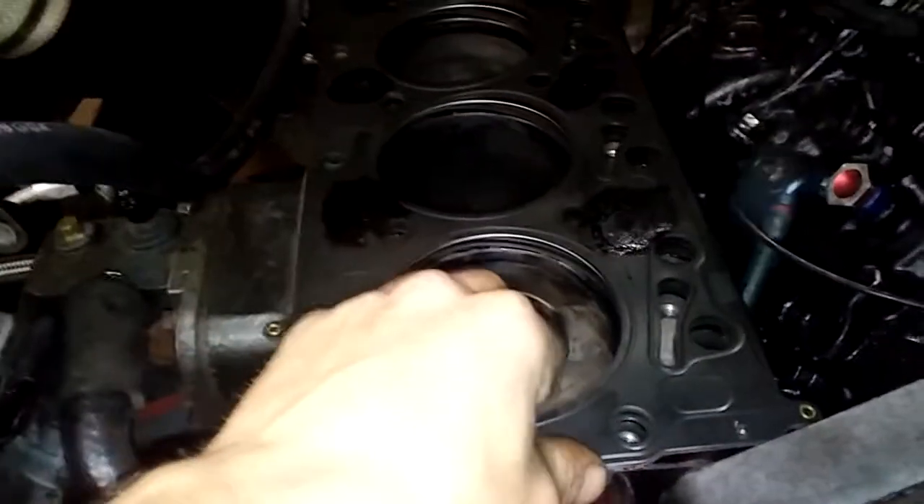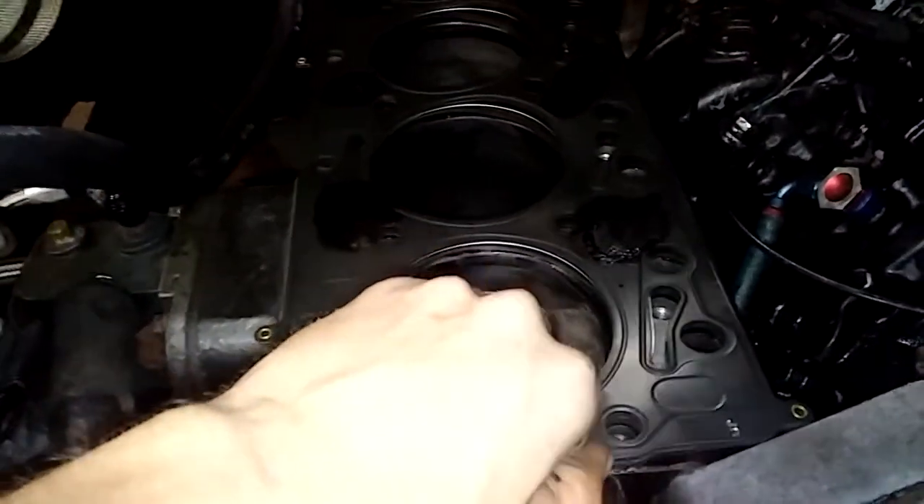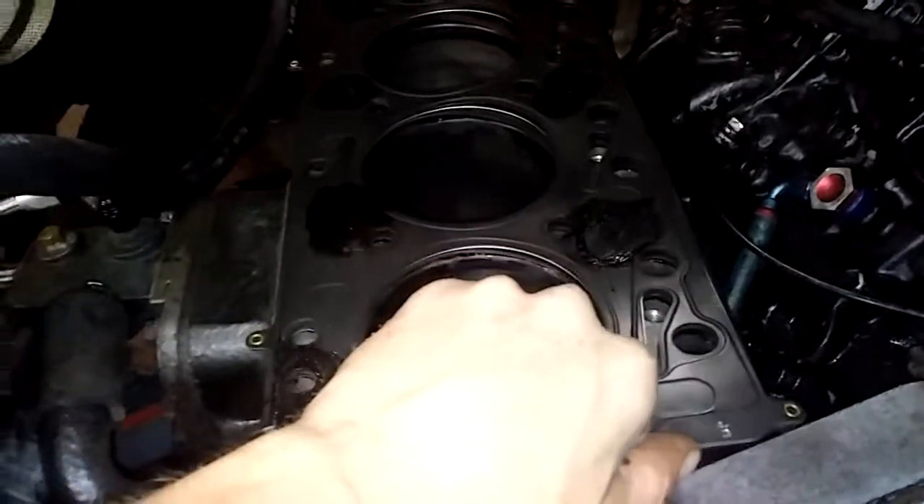When we built this truck, we were looking for an MLS gasket, but we couldn't find one. Finally, after that head gasket blew, we had found that Kemetic does in fact make an MLS gasket.